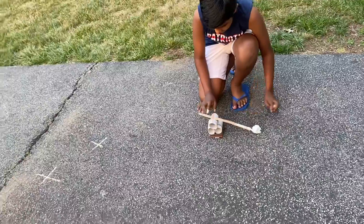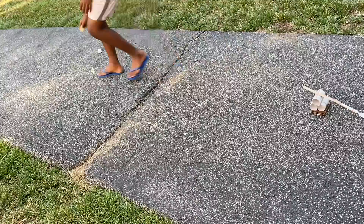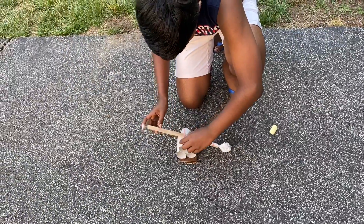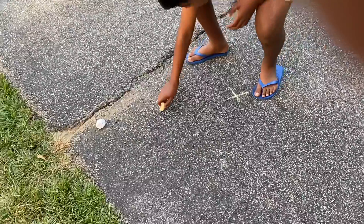And if I do it like this, move it a little bit up more and try it — it only goes this far.